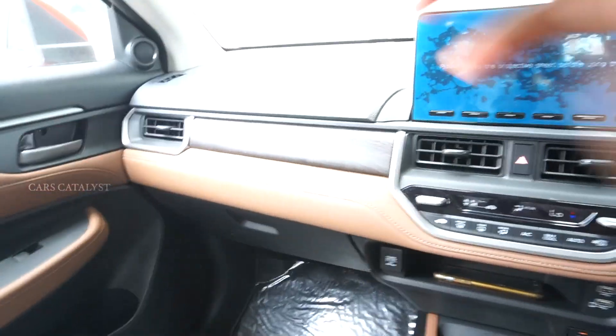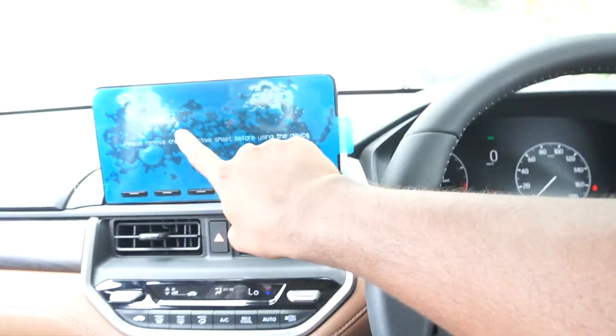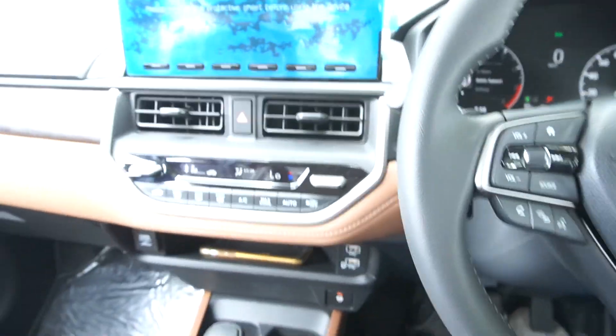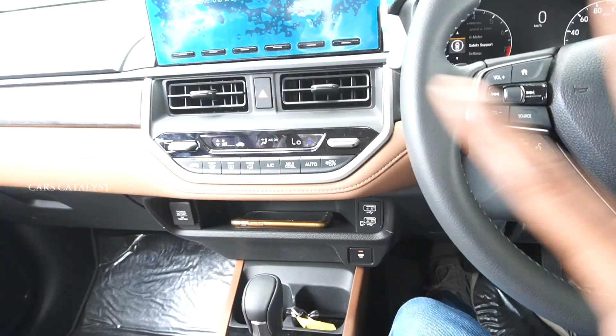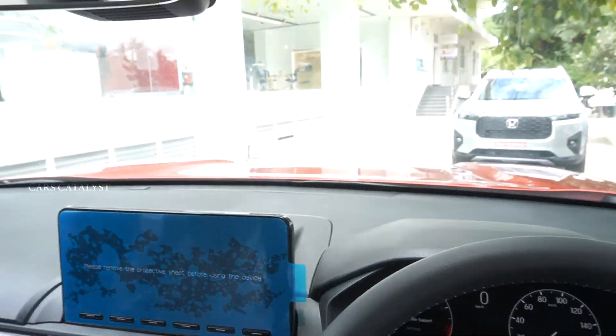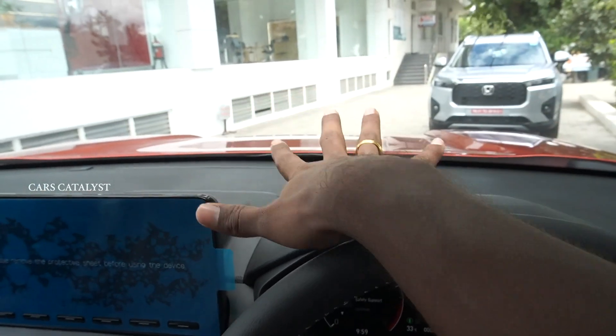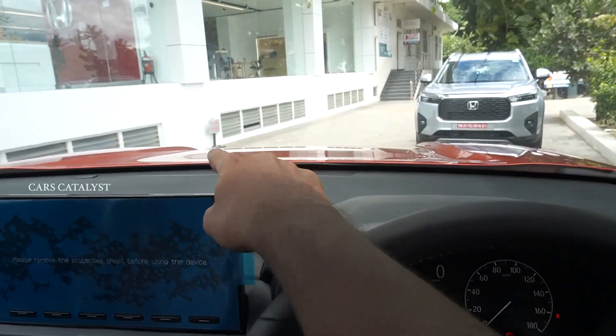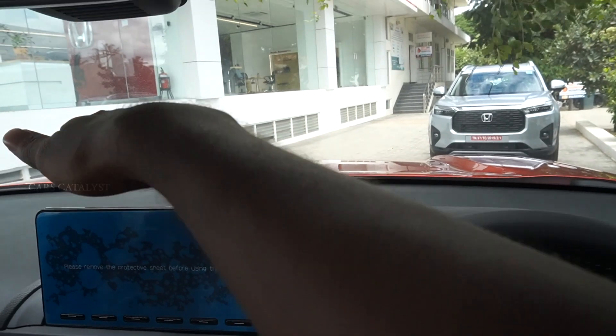The thigh support is very sufficient and headroom is very sufficient even with the sunroof. You can get a touchscreen infotainment system with good storage space and front ambience lighting. The front and rear visibility are decent and the front seat position is visible.